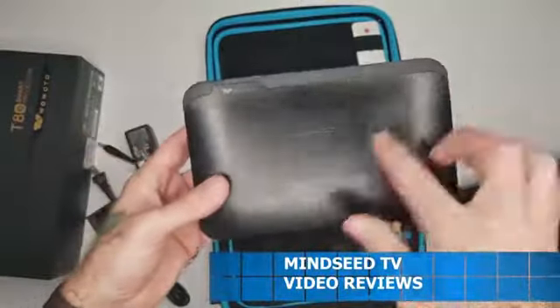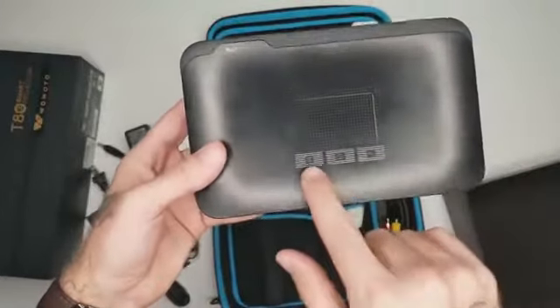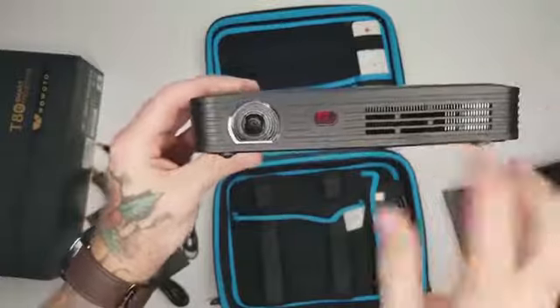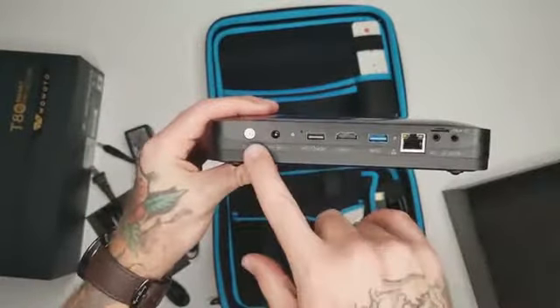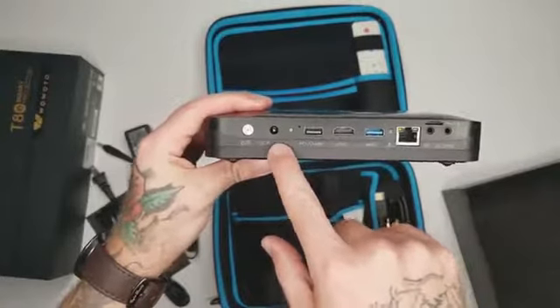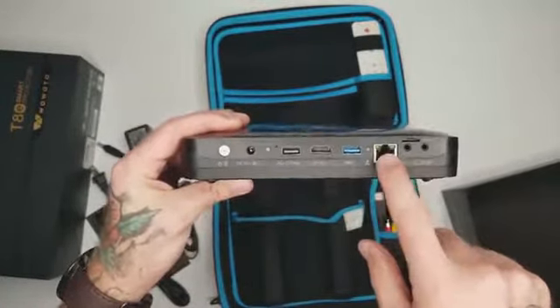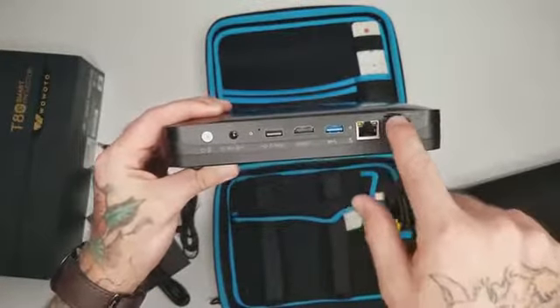Check out the projector itself. You have a touchpad up here, which is pretty cool — you can just navigate the menu like that. You've got your source button, home, and back. On the front you have your projector lens and your infrared sensor. On the back side you have your power button, DC input, USB, HDMI, USB 3.0, a landline input, audio-video, a headphones output, and a micro SD card slot.